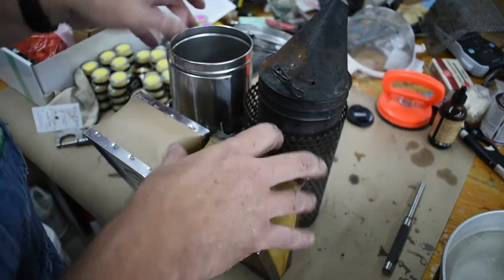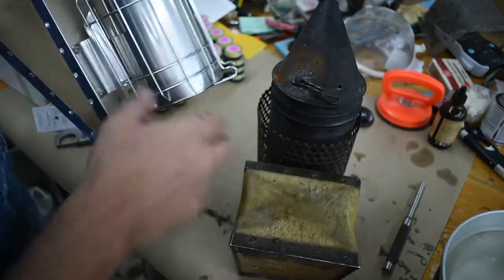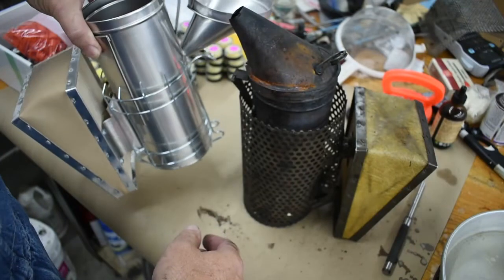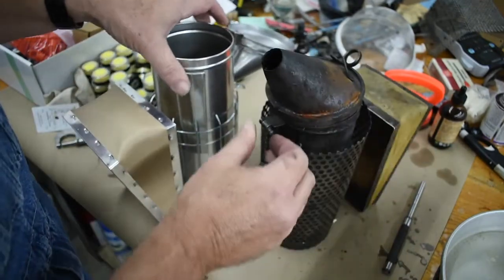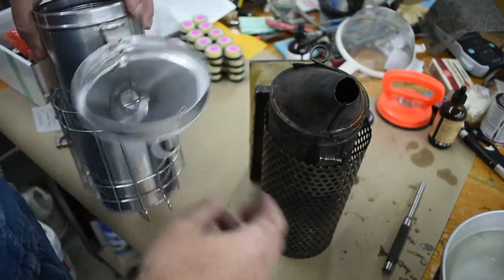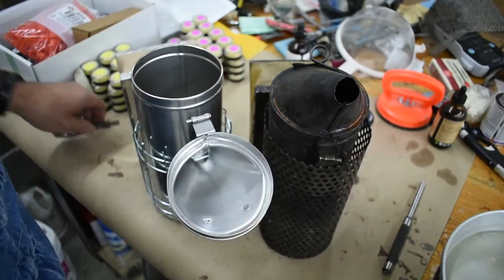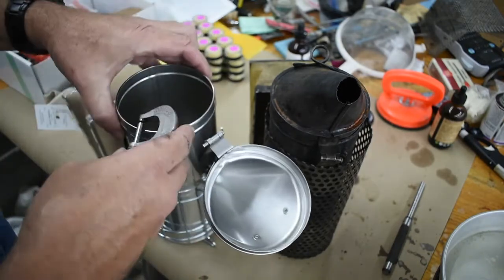They still make these smokers today. They're handmade here in the US. The only difference is they're not made out of stainless, but they're heavy gauge. The cage is a little different - mine's got this perforated steel cage. My hinge has seen some better days, but the style of the hinge is the same.